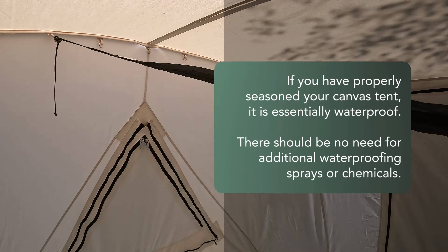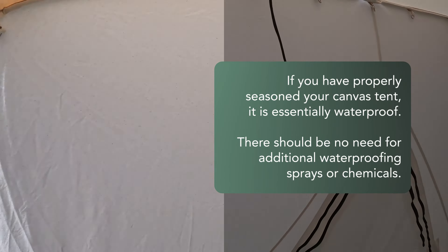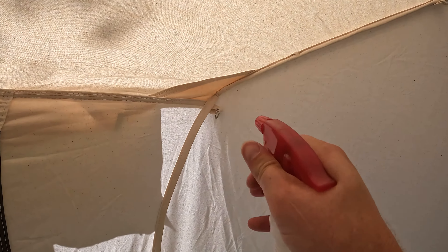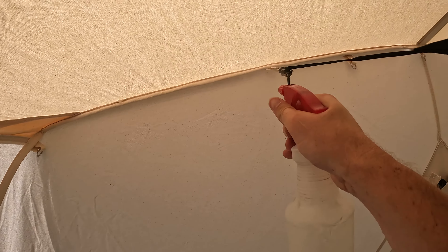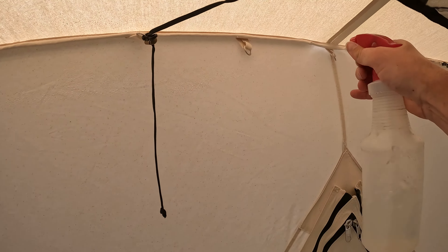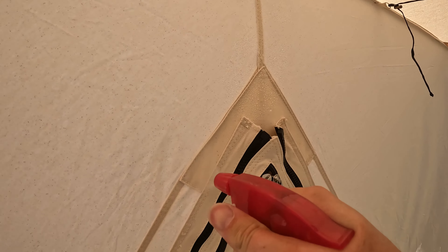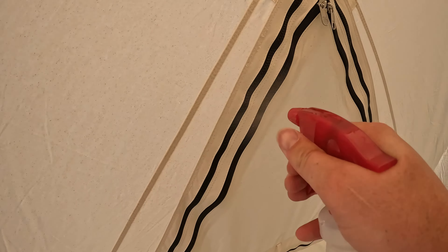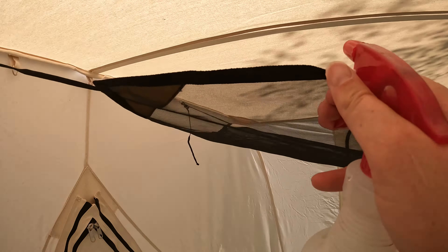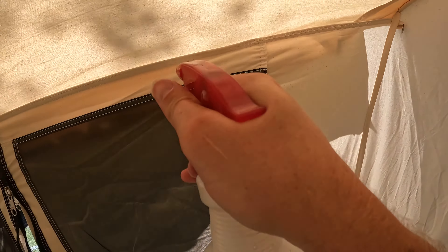Inside the tent, I've got just plain water in the sprayer — nothing fancy. I'm giving a thorough coat along all the seams, going along all the windows, all the zippers, and that seam along the top of the roof. I'm just going to go around the whole thing.